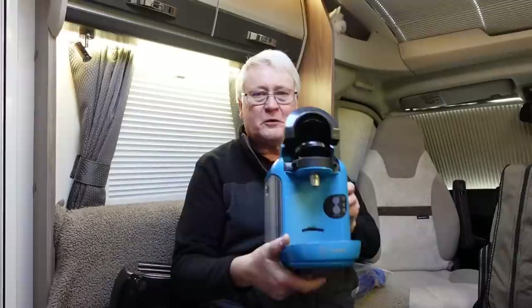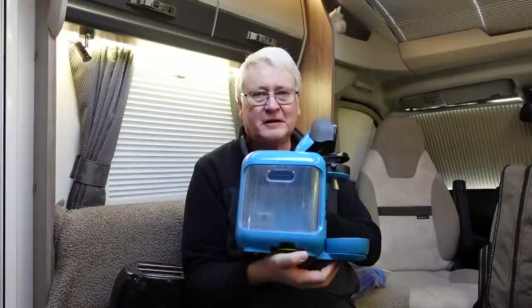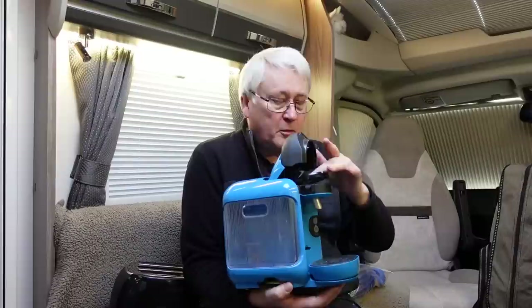A great thing to have is a Tassimo. If you like your coffee, I would highly recommend getting a Tassimo or any other coffee maker of your choice. Tassimo has been good for us — it's very simple to use, it works with pods: just pop a pod in, stick your cup under there, switch it on. Obviously needs an electricity supply to work.